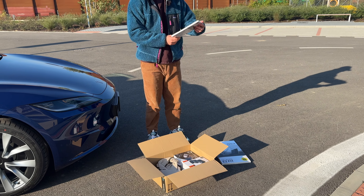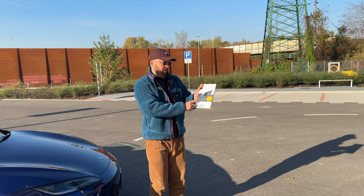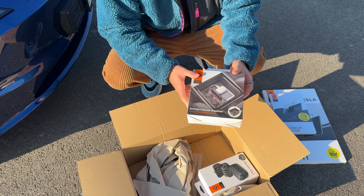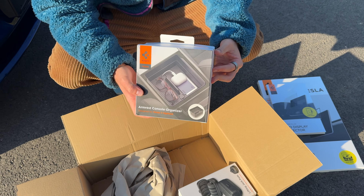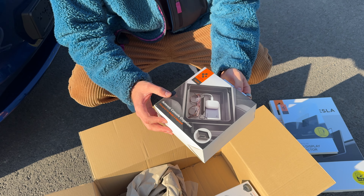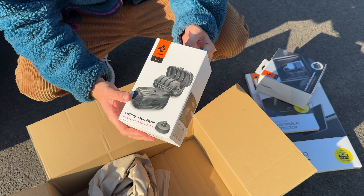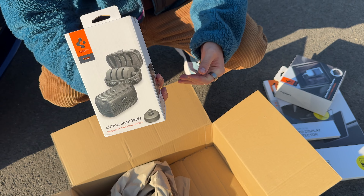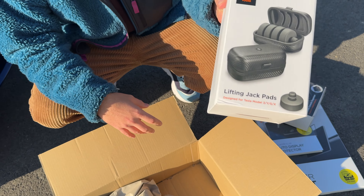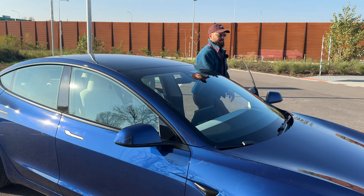So this is the screen protector for the large screen, and this is a screen protector for the small screen — it does look like a generic one here. Doesn't really show the Tesla rear screen, but let's hope it's gonna fit. Then there is an organizer for the center console where you can put all your stuff. By the way, this video is not sponsored by Spigen — I bought it all with my own money. These are the lifting jack spots because you can't simply lift a Tesla like a normal car. I'm not going to install these today, but I also got those just in case.